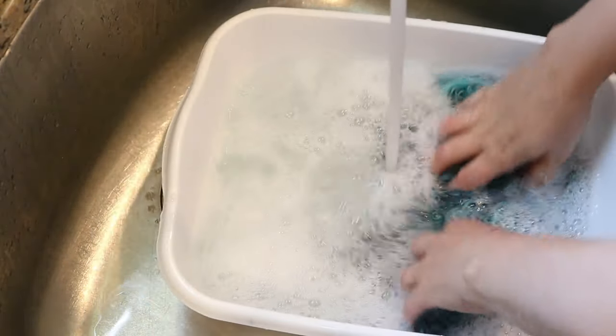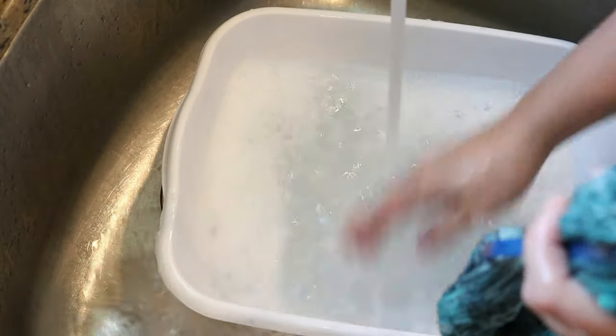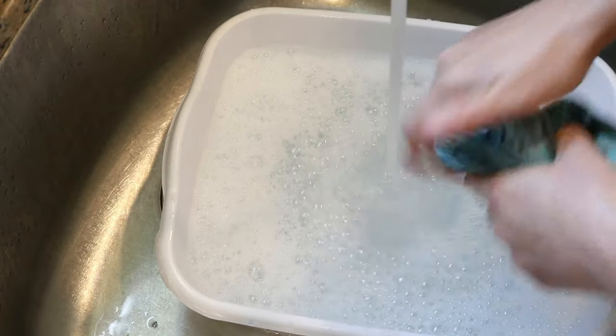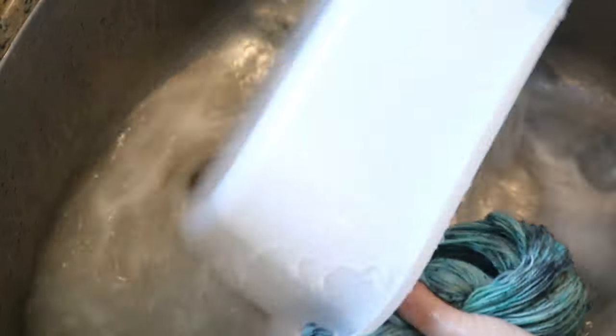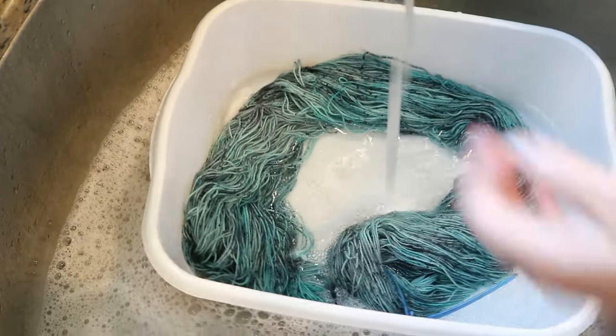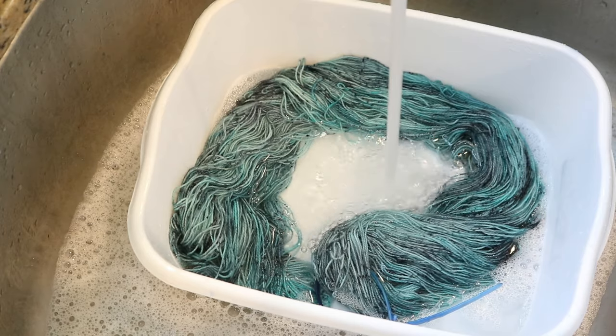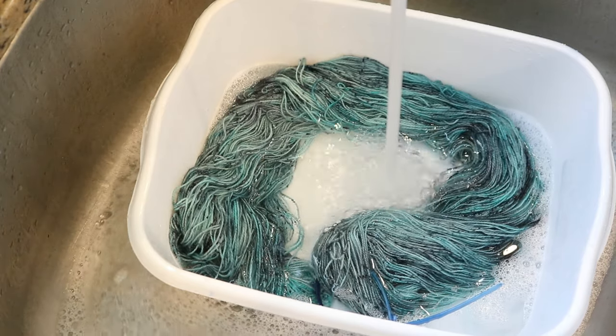As we're rinsing we are seeing a tiny bit — maybe there was like a hint of some blue. So I'm going to keep rinsing for a while to make sure that we can remove as much of the blue as possible and to make sure that there's not like dye powder just sitting somewhere. Then I'll put it in a spin dryer and hang it out to dry.